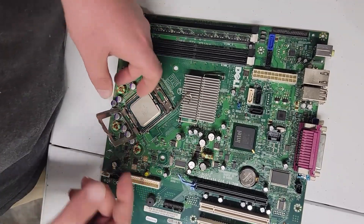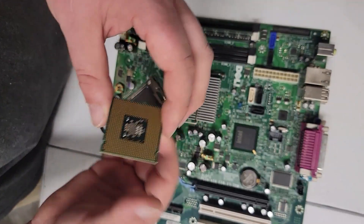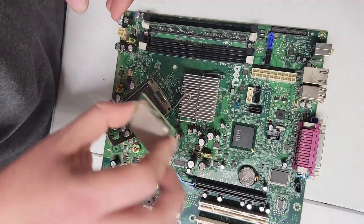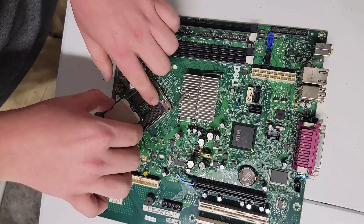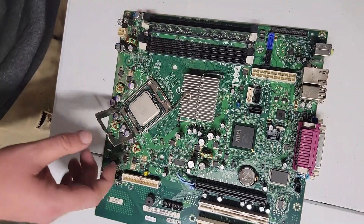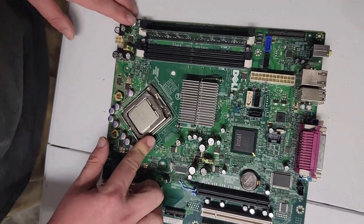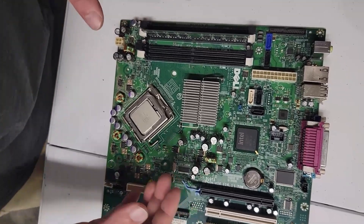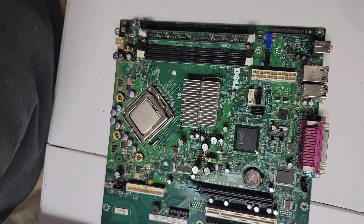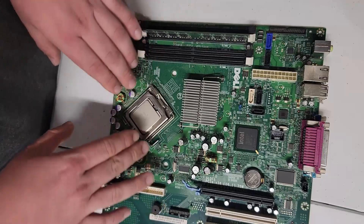You never want to touch a CPU with your fingers — you can ruin it. You always want to hold a CPU with two fingers on the outside, then find the notch. There's a notch on the CPU and another notch on the socket. You're going to have a metal bracket with a lever. These are very delicate, and if you don't get them lined up right or put the right pressure on them, it can damage the CPU. The lever is there so it pushes the perfect amount of pressure.